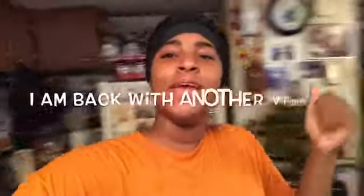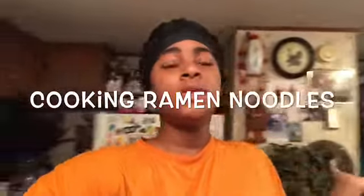What's up guys, I am back with another video and today I'll be cooking ramen noodles. Let's get into the video.